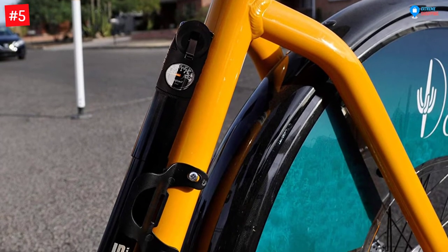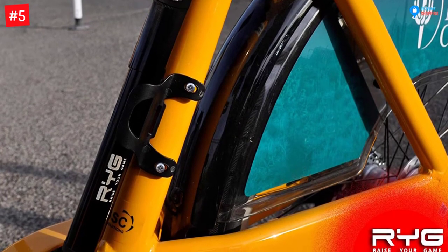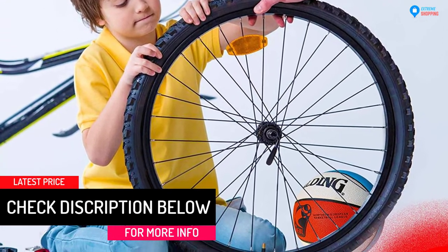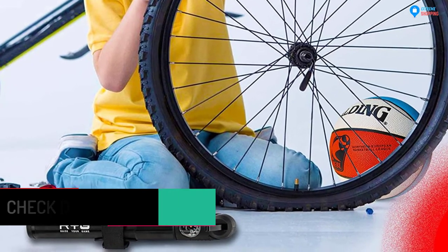It features a pressure gauge and high pressure up to 160 PSI, making pumping safe and easy. This bike pump has a heavy duty aluminum frame construction that makes it durable, and it can be used to inflate sports balls such as yoga balls, basketballs, volleyballs, soccer balls, and more. Markedly, the bike pump has an innovative design for a firm grip to Presta and Schrader valves.